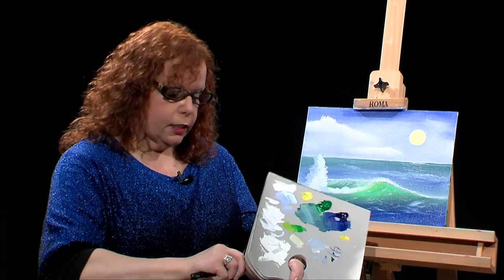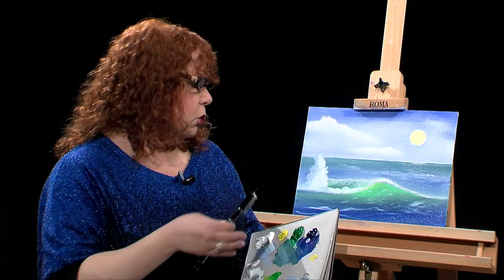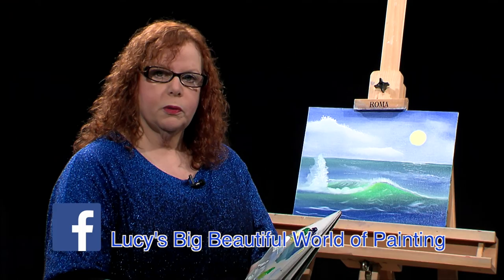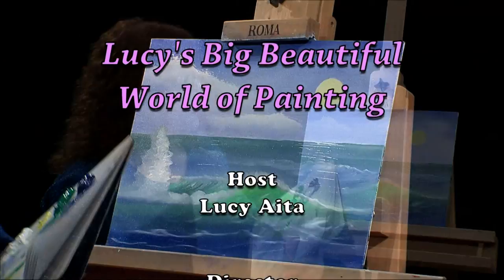That's pretty much it. I hope that you understood the lesson — my main point is to teach a little lesson, not necessarily to do a fantastic painting. When you practice on your own, you can follow my methods, mix them with everybody else's and you'll come up with your own style. If you'd like to contact me, please do. You can join my Facebook group at Lucy's Big Beautiful World of Painting slash Wilson Bickford, New Jersey. Or you can come to my website and see my videos and a few of my products at lucysworldofpainting.com. Thanks for tuning in and I hope you can check out my other videos.